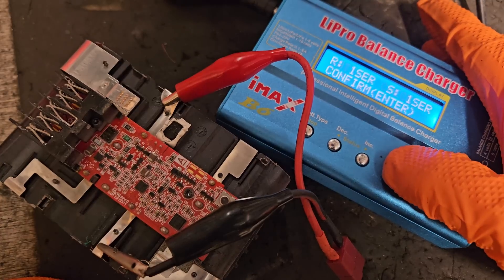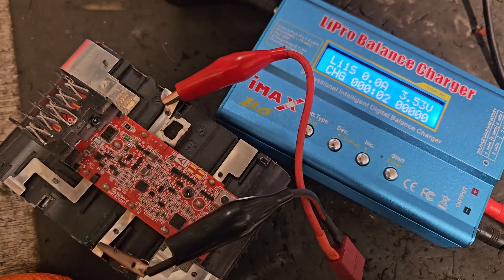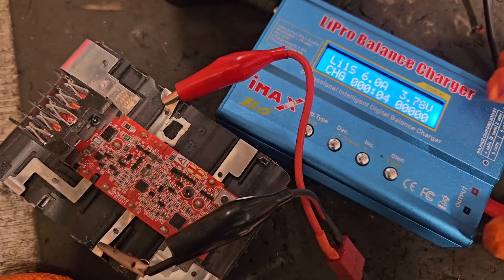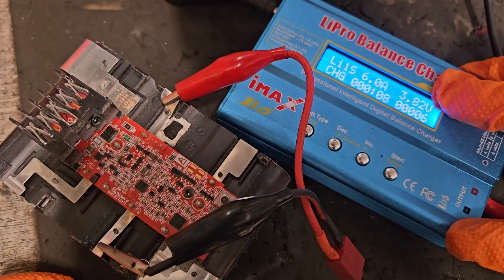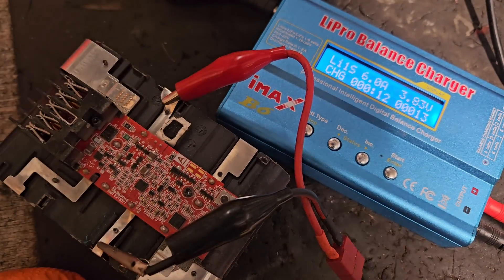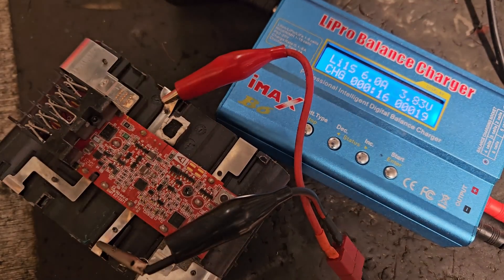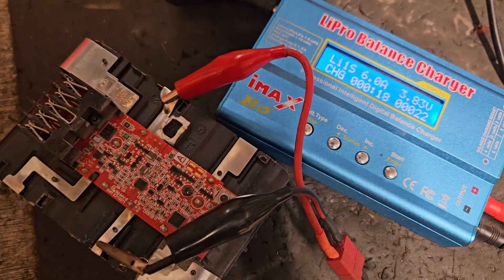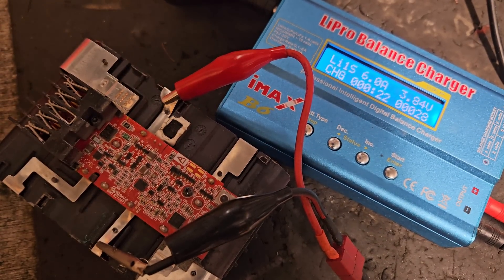It does take a bit of time, but it's well worth doing. I'll slowly bring that up — you can see it's putting 3.78 in. So we'll have to leave that for some time and let it charge away. After that we will have a fully balanced pack and it should be performing better for David. He sent that in from Newry.